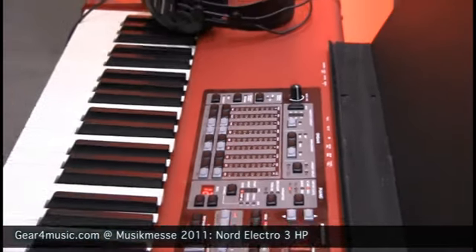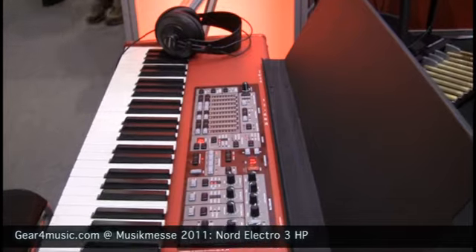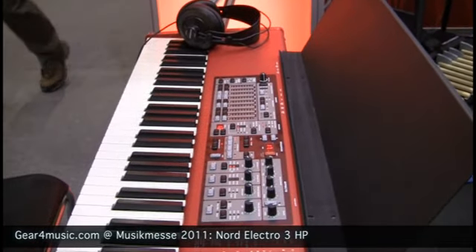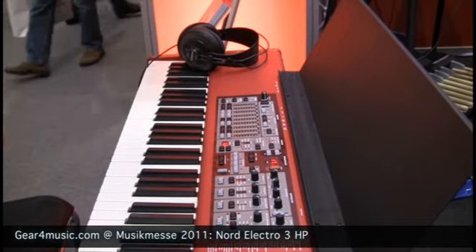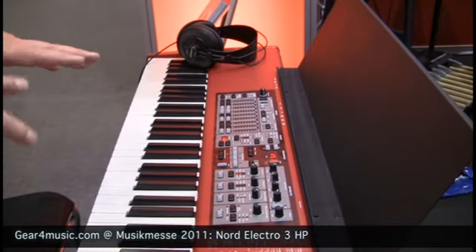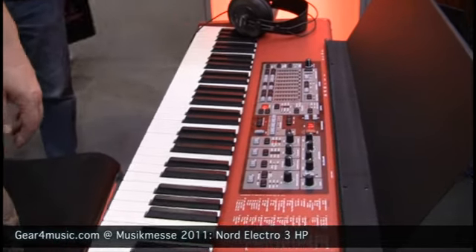Apart from that, it is essentially the same as the current Electro 3 61 and Electro 3 73 units, but with the hammer action keyboard — to cater for those who would rather spend time playing more pianos and perhaps less of the organ bits.